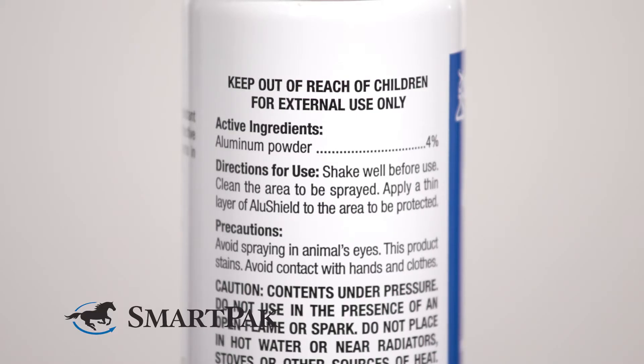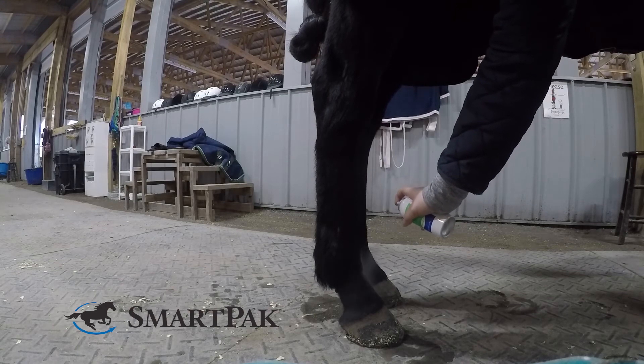The active ingredient in this is aluminum powder, and one of my favorite things is that you can apply it over any other ointment or treatment. To use, you're simply going to spray the affected area until it's lightly covered, and that's it. This formula is water resistant but it can also be removed with soap and water.